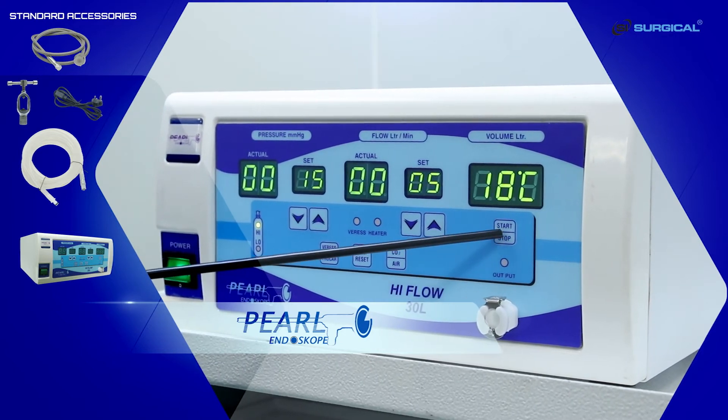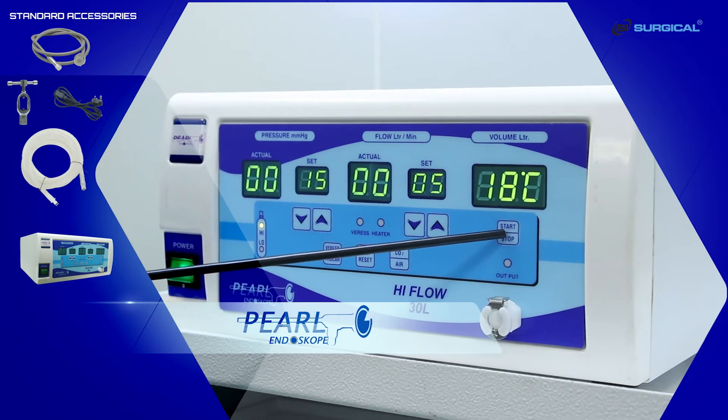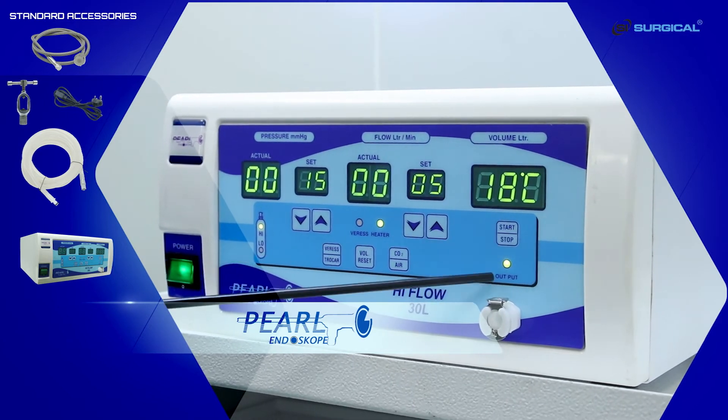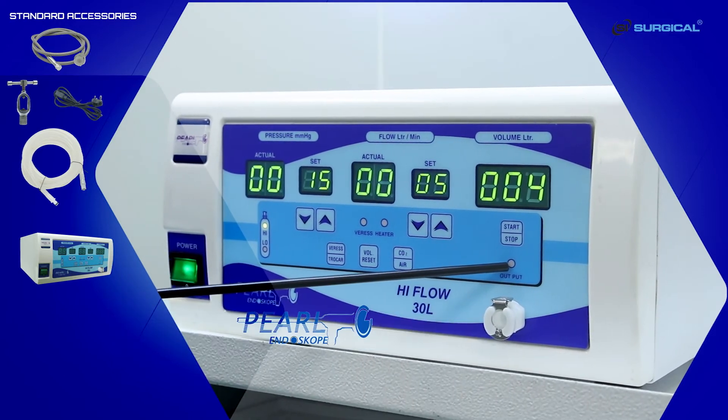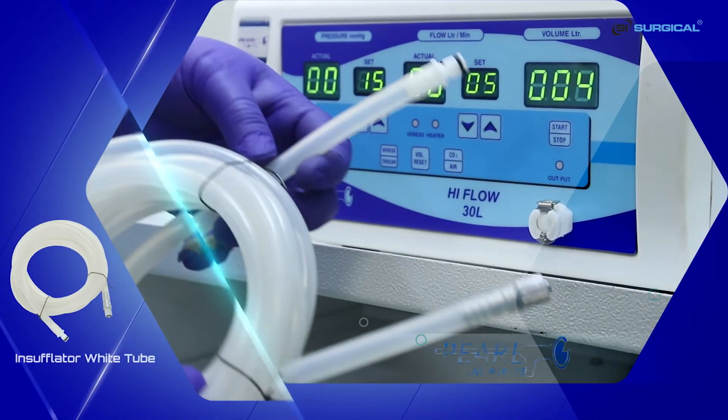These are the start and stop buttons. This LED lights up when the machine has started. When the LED is not lit, it means the machine is not active. This is the outlet pipe which is connected to the machine.